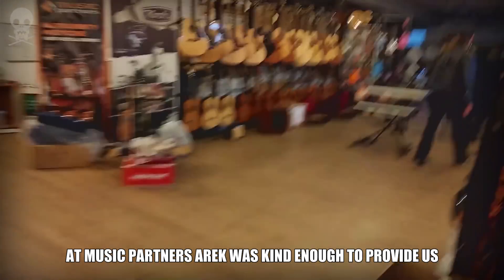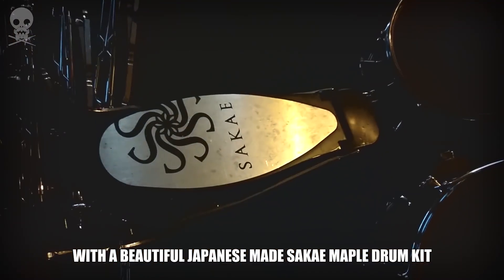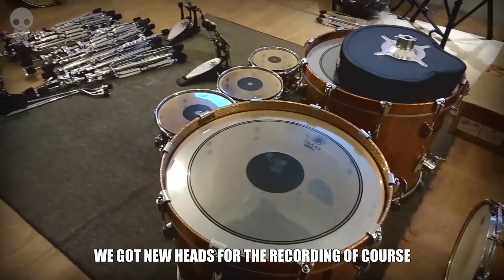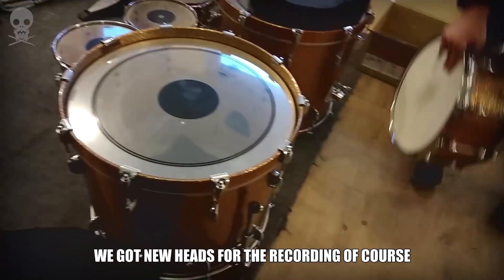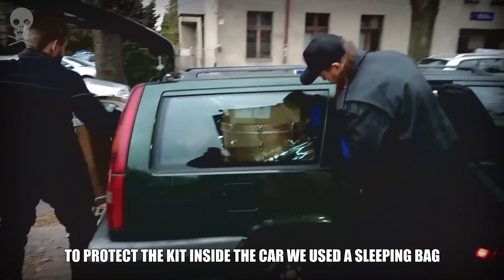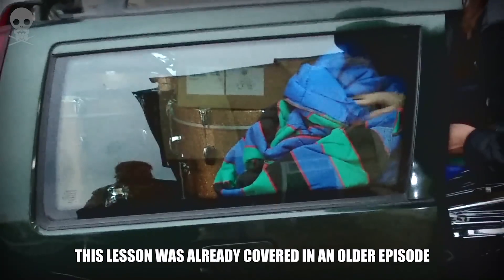At Music Partners, Arek was kind enough to provide us with a beautiful Japanese-made Sakai maple drum kit. We got new heads for the recording, of course. To protect the kit inside the car, we used a sleeping bag — this lesson was already covered in an older episode.